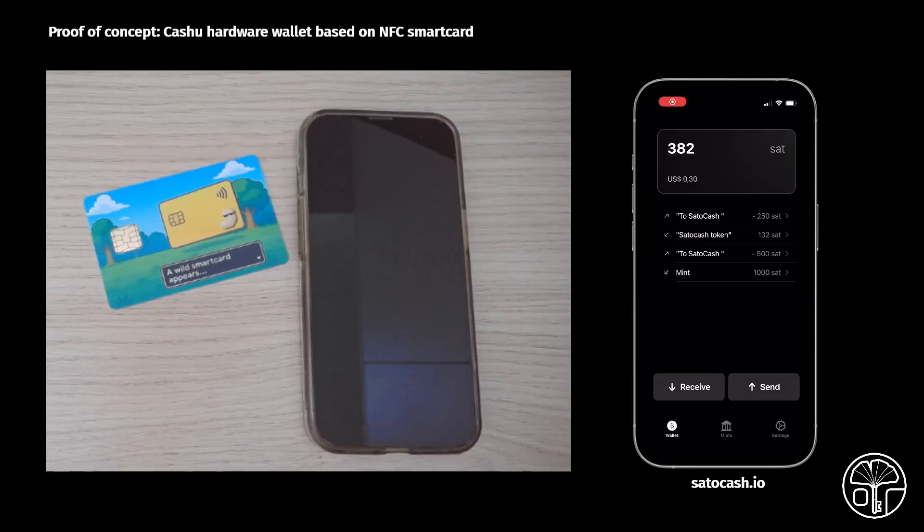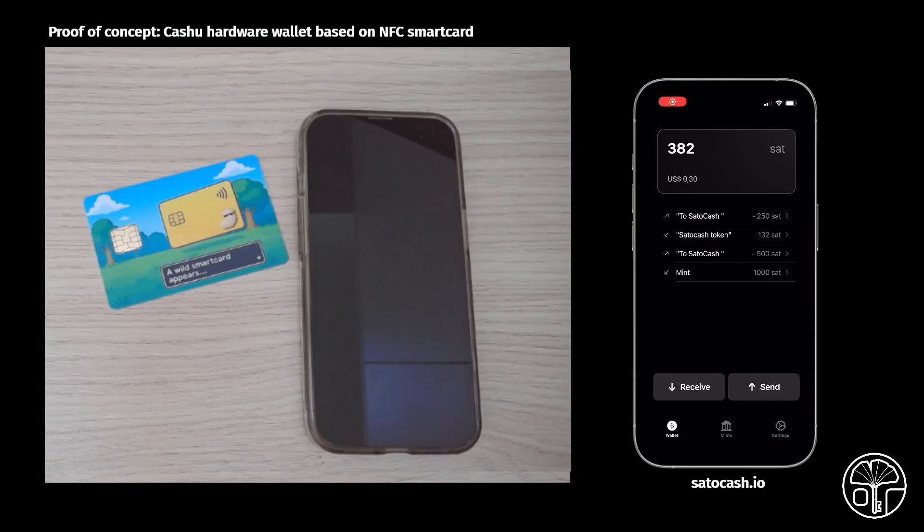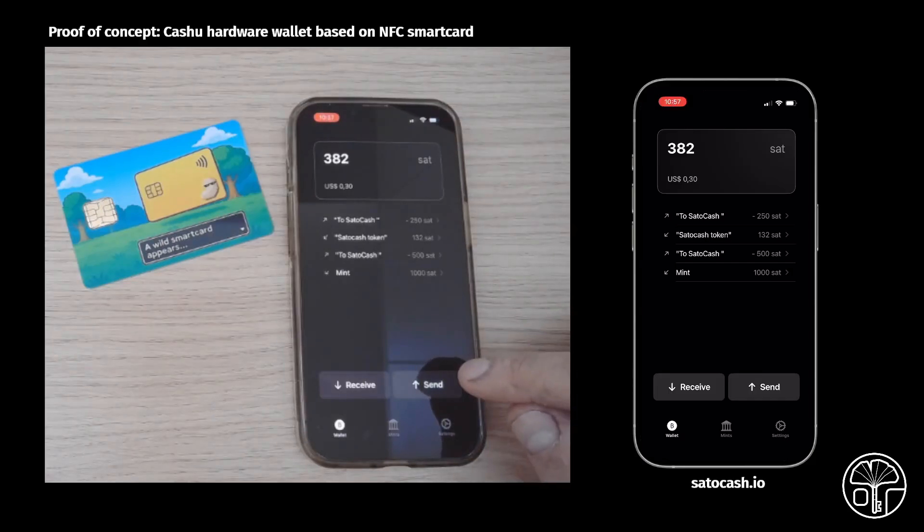This is a video demo about SatoCash, an open-source NFC hardware wallet, used in conjunction with a fork of Macadamia.